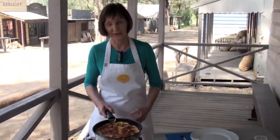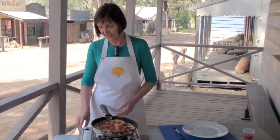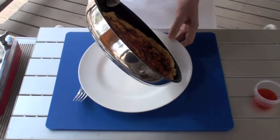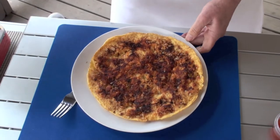Give it a slight shake occasionally to stop it from sticking and simply serve it up. A touch of sweet chili sauce and it's ready. Salmon frittata served with a taste of history. Bon appétit.